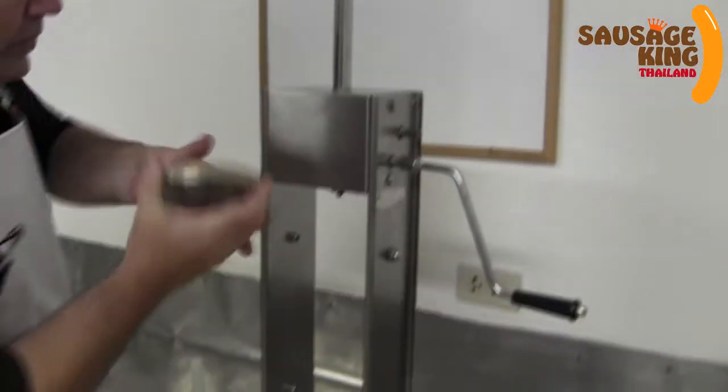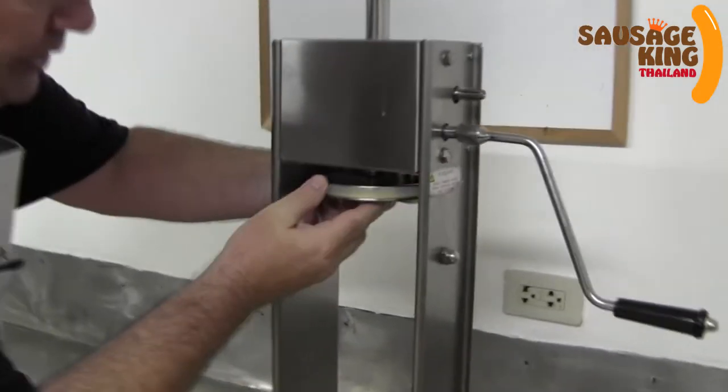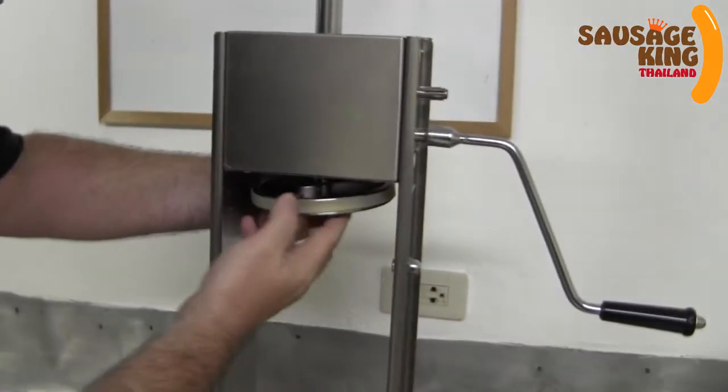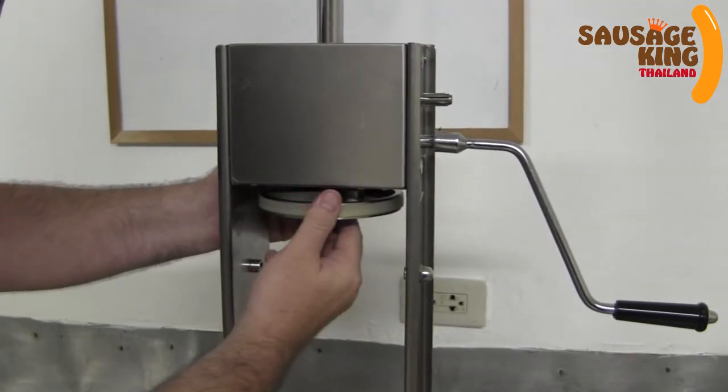After that we have to attach this to a thread in here, which we'll just screw on. Just be nice and gentle and patient.